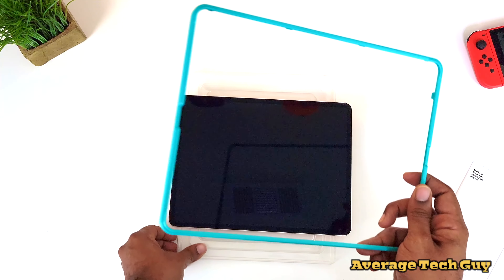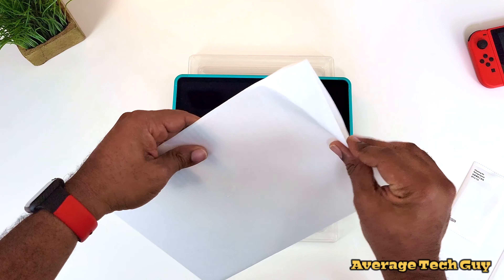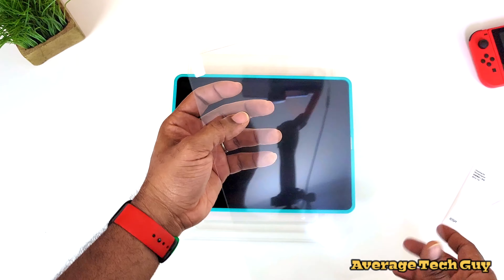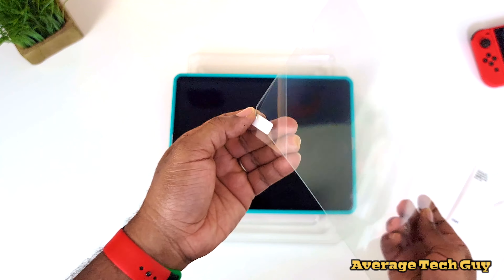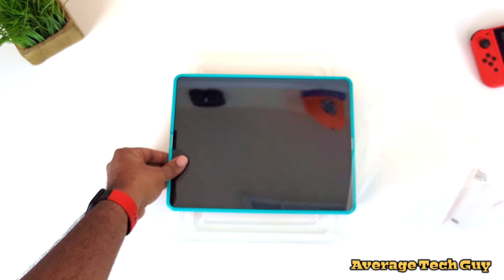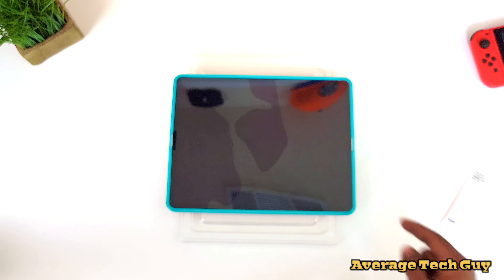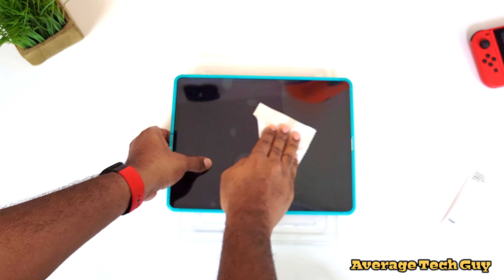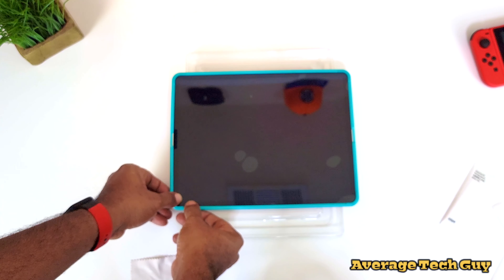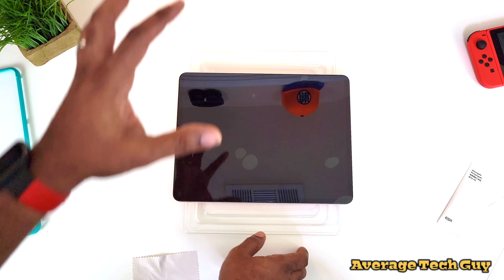Next, take the guide and drop it down on top of the iPad itself. Take one of the tempered glass screen protectors, peel it halfway back, press down, and you can see it taking effect. We're going to try to get all those air bubbles out. Take the guide off starting at the top and just work all the air bubbles right out to the sides.